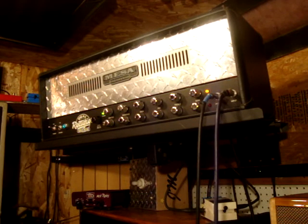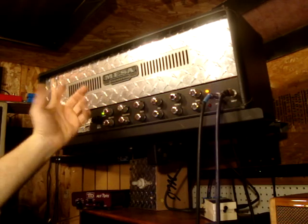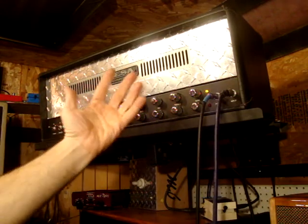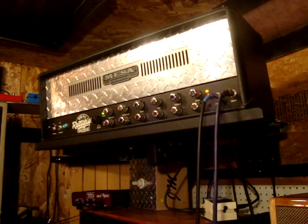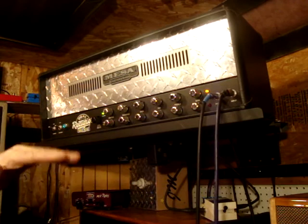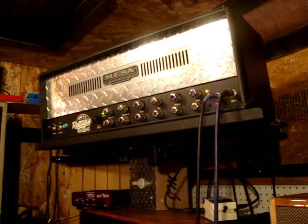The third mod he did was on Mesa Boogies they have what you call a fixed bias, and that means you can only use the Mesa tubes, because all their tubes come from a Russian factory that are in a certain bias range. So they want you to use their tubes, but Mesa tubes aren't known to be the best, and I wanted to have the flexibility of using other tubes. So he put a bias adjuster in here, so you can run the tubes a little cooler and get that brown sound, or you can run them a little hotter and get a little more crunch out of it. So that's the three mods he did on this amp.